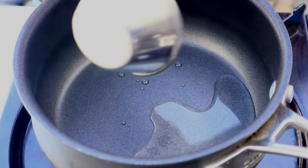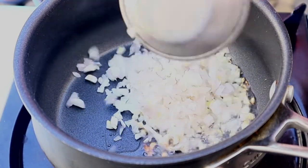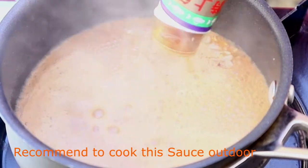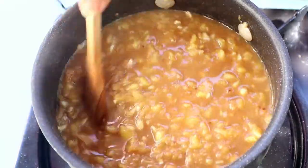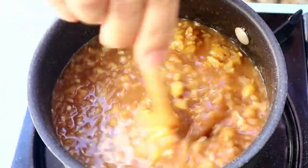We're going to start out with making the sauce. Add the minced garlic, add the minced shallots. This is the anchovy sauce I'm using. Next I'm going to add the minced pineapple and bring it to boil. For this sauce you want it to be a little bit salty and sweet to balance out the taste.